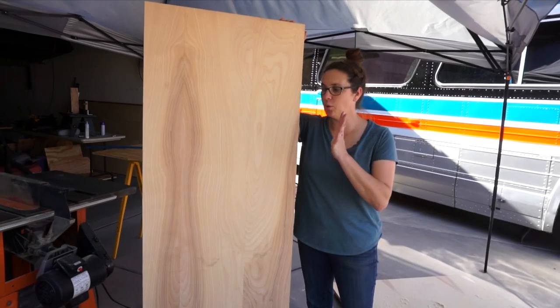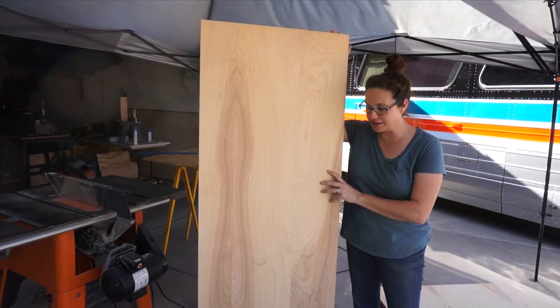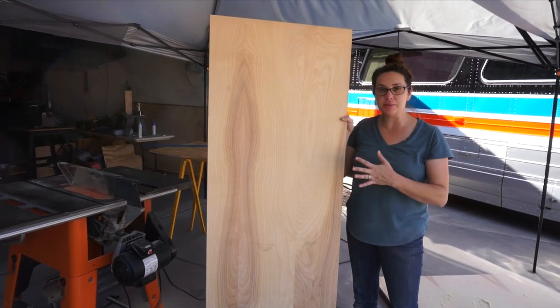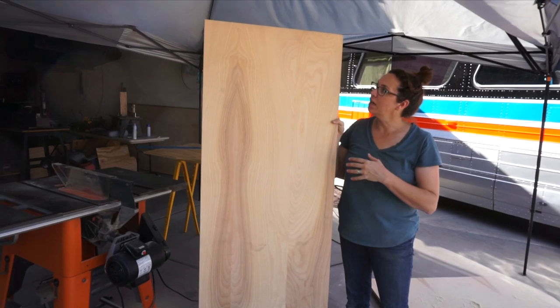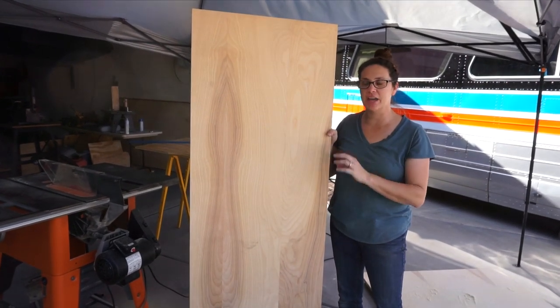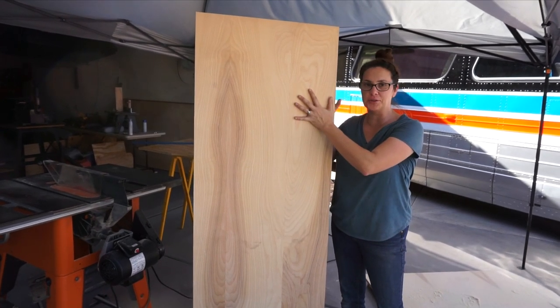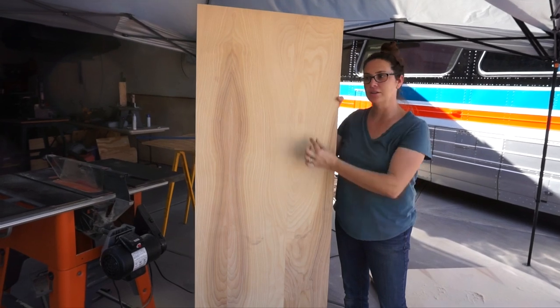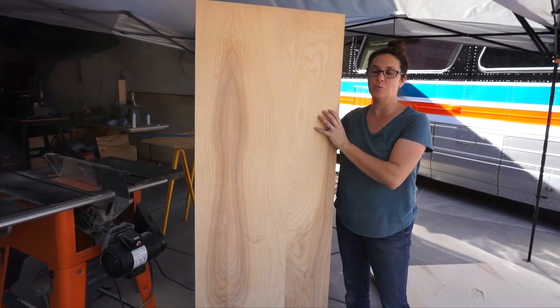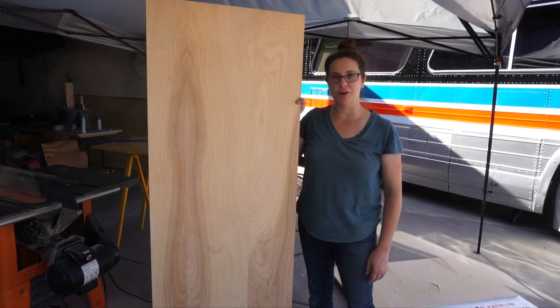We cut the width on the table saw and now this is the approximate height of our door. We're going to have a little trim work around the outside so we had to account for that, but this is the center core of the door to which we'll attach our strips, with a treatment for the back as well. This is the beginning of our first pocket door.